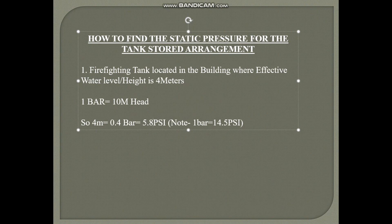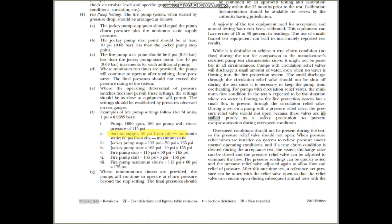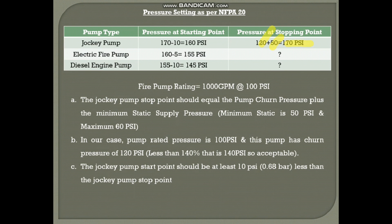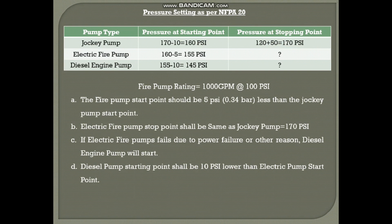As per NFPA 20, suction supply from city main: minimum static is 50 PSI and maximum static is 60 PSI. In this example I will use the minimum static of 50 PSI. The churn pressure for our case is 120 PSI, so the total is 170 PSI — that is the jockey pump stop point. The jockey pump start point should be at least 10 PSI less than the stop point, so 170 minus 10 equals 160 PSI for the jockey pump start point.